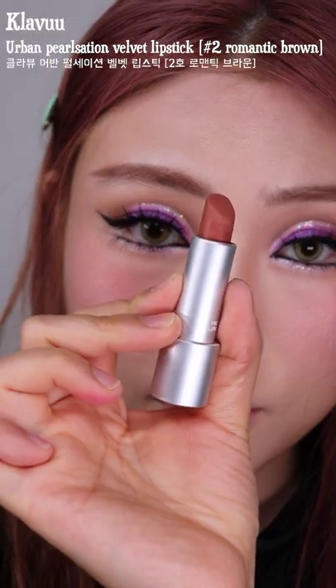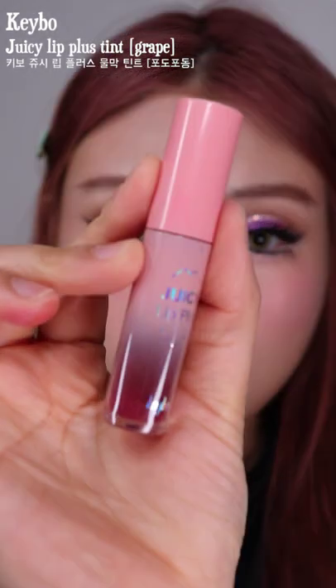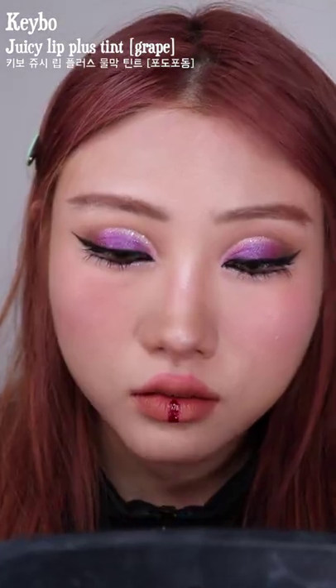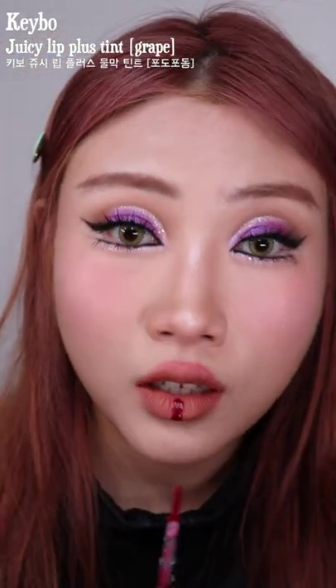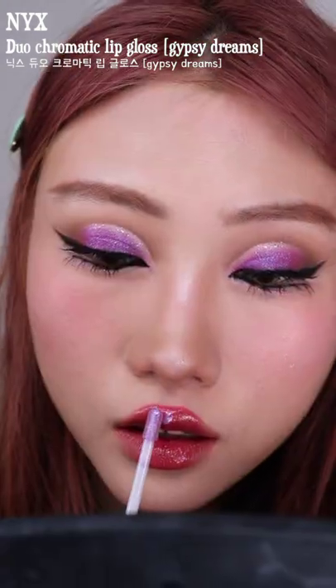I wasn't too sure what to do with the lips so I'm just applying this lipstick. Then I decided to add some purple to match the eyes, applying it only on the center to get that pout for the look. Then I wanted to match the eyes even more so we're adding a purple galaxy gloss on top.